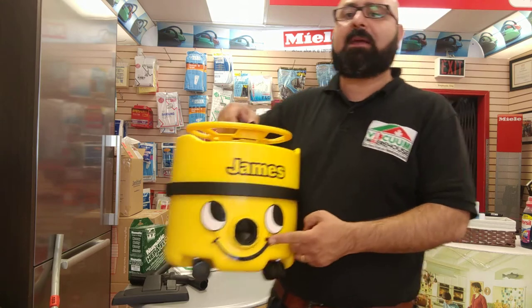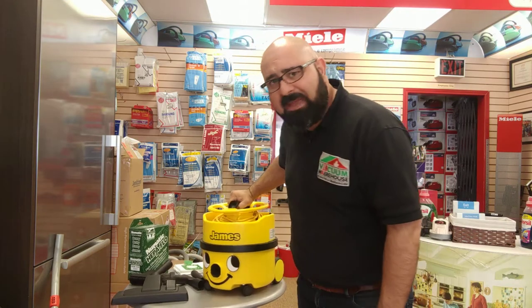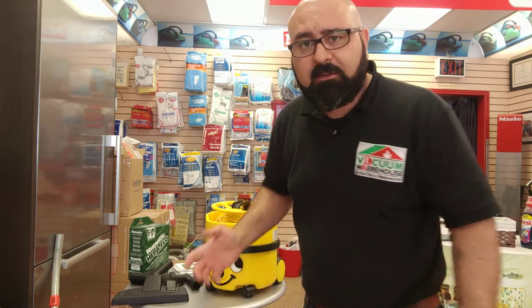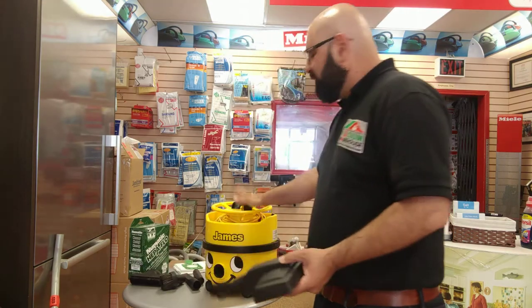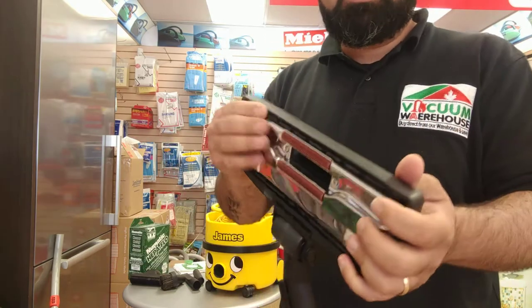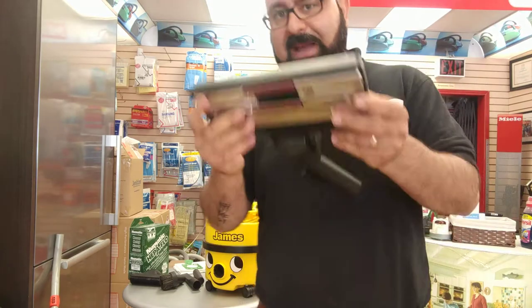They have a very distinguished look, and that's how you can tell it's a Numatic — that smiley face. A lot of people look at that smiley face and think, 'oh, what a cute little vacuum,' but this is a very serious vacuum. It's actually a very, very good vacuum and it's amazing at what it does. What it's meant for is any type of hard floor and commercial-grade carpets. The James comes with what we call a combination floor brush — bristles in for carpets, bristles out for hard floors.